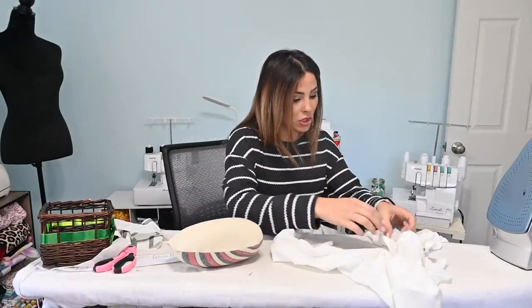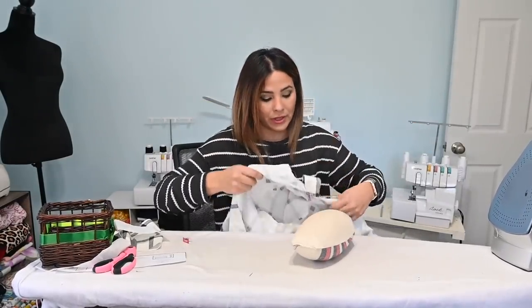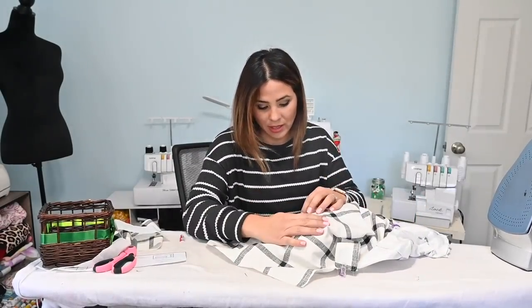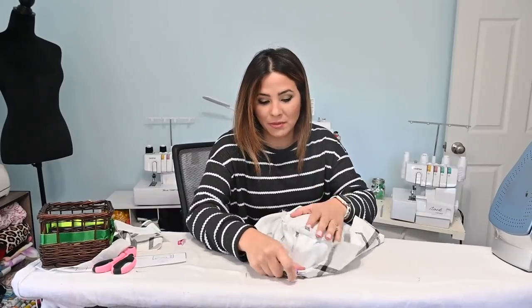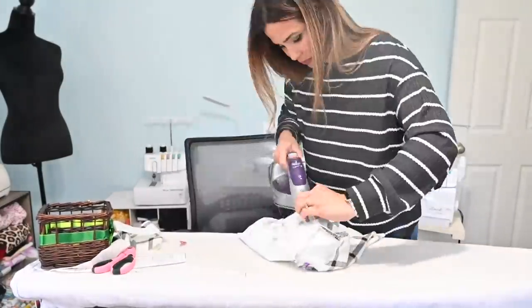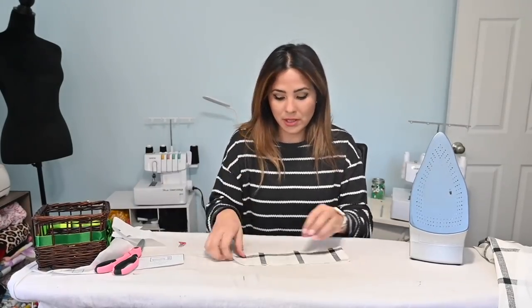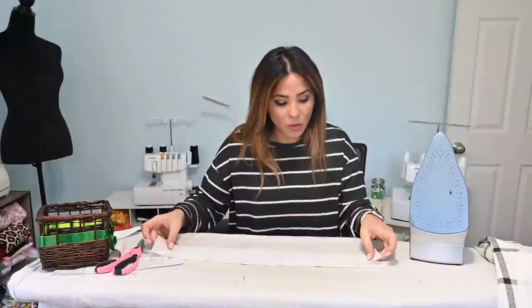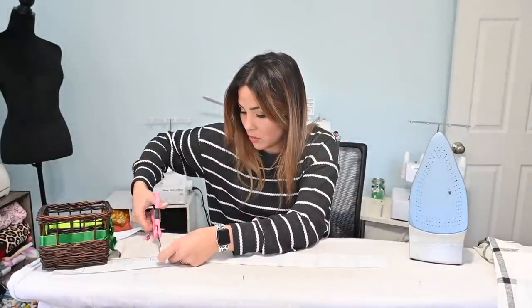Once you've attached the sleeves, steam out all the seams in both liner and outer. Steaming makes a big difference — it helps everything sit nicely and look much better. I have a little pressing tool that's great for steaming seams. You can also roll up towels to use underneath when pressing curved seams. Do this for liner and outer. Then grab the collar pieces and interfacing — cut the interfacing a quarter inch smaller than the collar piece, then press it on.